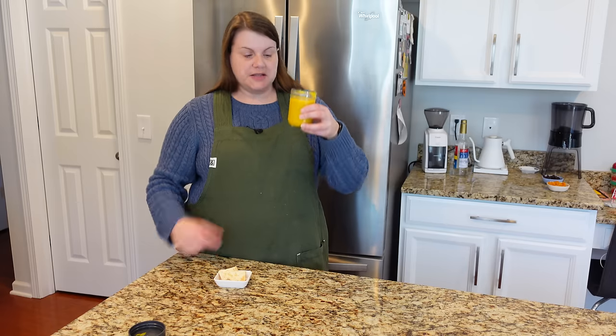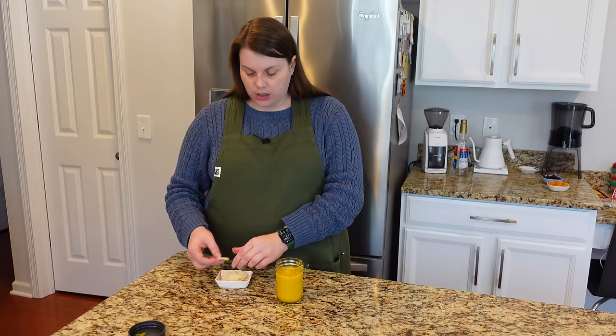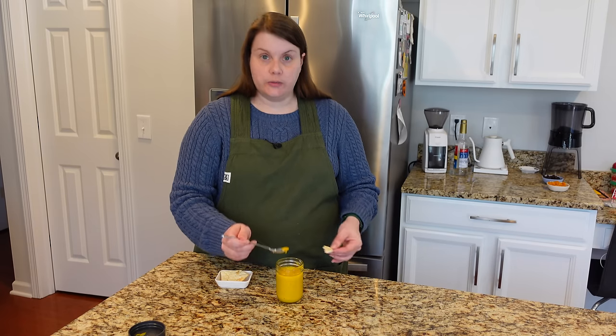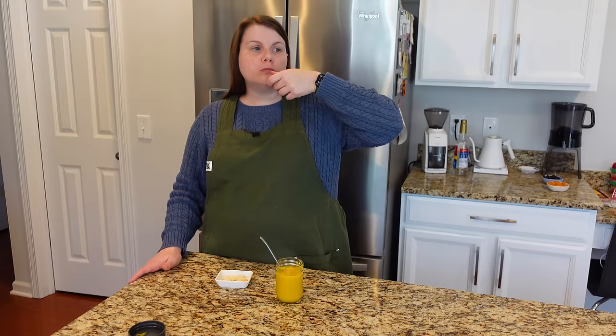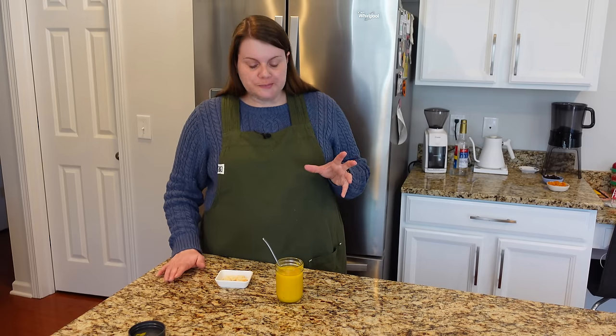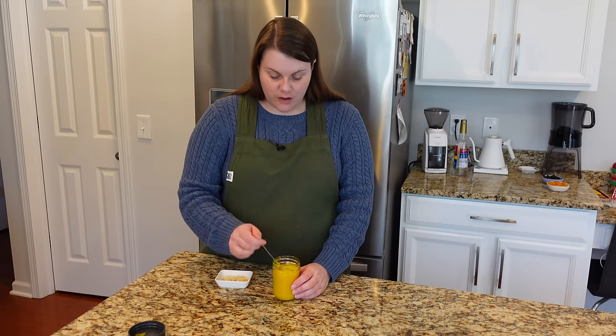I'm going to do another mustard taste test. This has been in the fridge over the weekend, so a few days now. I just want to see if the flavor has changed and developed over the last couple of days. It actually feels almost a little thicker. Indeed I like it much better cold. I think I taste a little bit more of that sharp mustard-y-ness. It tastes more like mustard. Still a bit sweeter than I expected and not quite as much of that horseradish punch as I would have liked. I probably would have added a little bit more horseradish. But I think it's good - it would make a really great dipping sauce for soft pretzels or something.